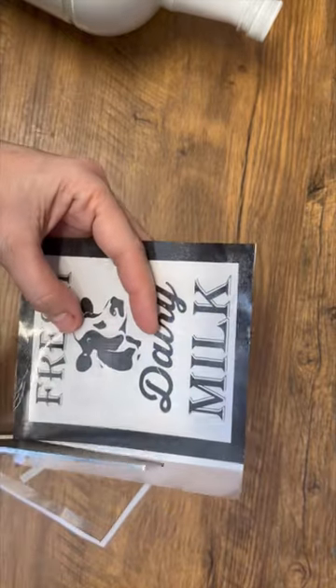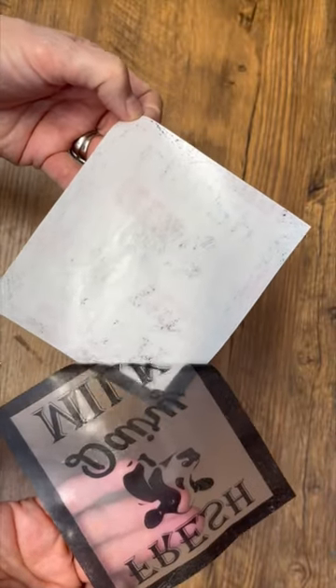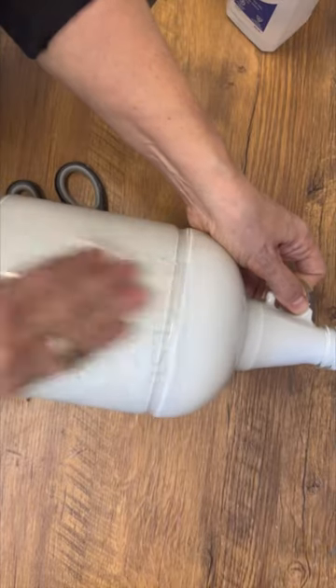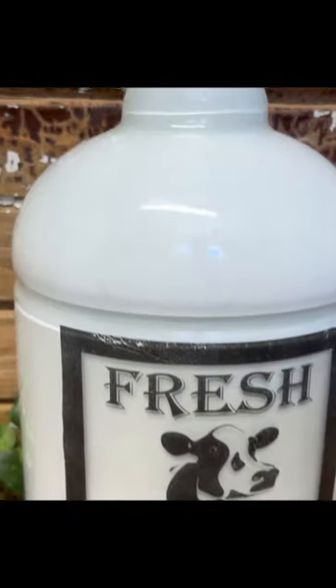I'm just cutting away the extra shelf liner, then we peel away the back — it's just like magic. This graphic transfer turns it into almost like a sticker. We clean up our bottle with a little bit of alcohol, place it on — how stinking cute is that? And it's a bottle from the recycling bin.